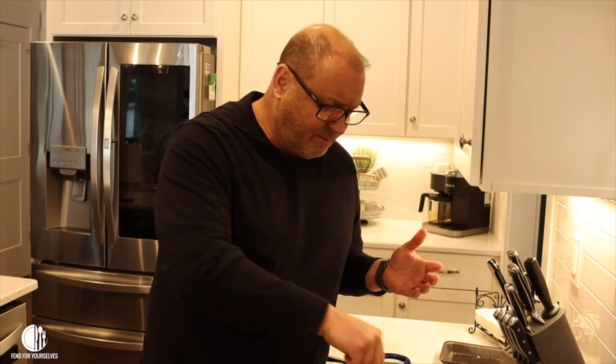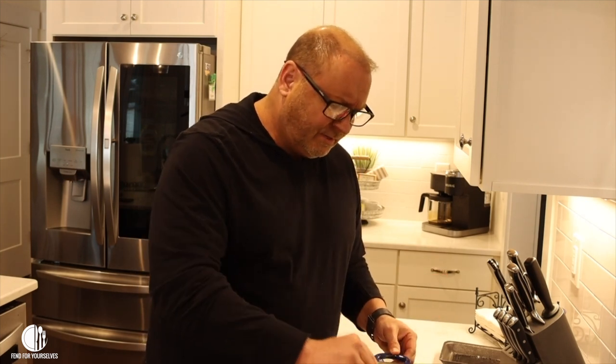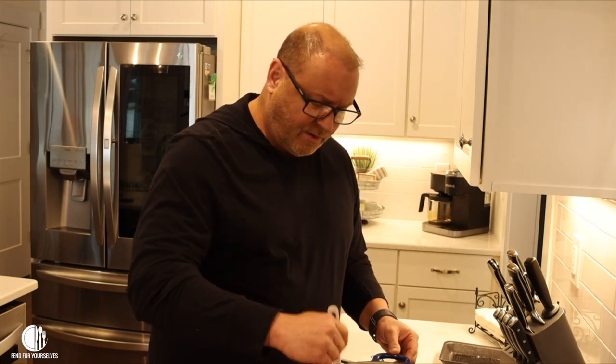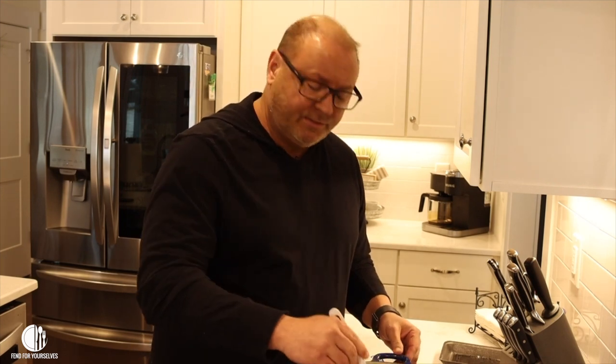I know there are going to be people going, 'What kind of chili is that? You're not making real chili.' Look, I'm not trying to enter the world chili cook-off here. I'm just looking for people to be able to have dinner on the table in about 45 minutes. If you don't think I'm doing it the right way, just save that — I don't care. It's not a famous chili recipe. I'm not competing in any kind of competition, so mind your business. We're here to have fun and love one another.